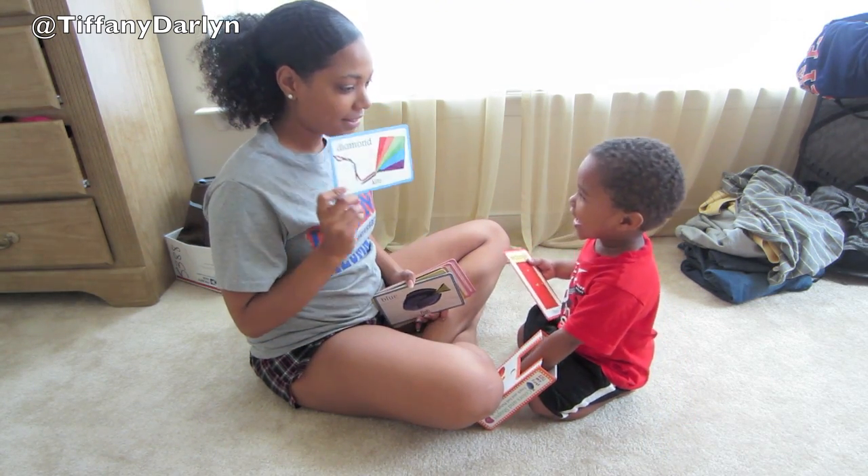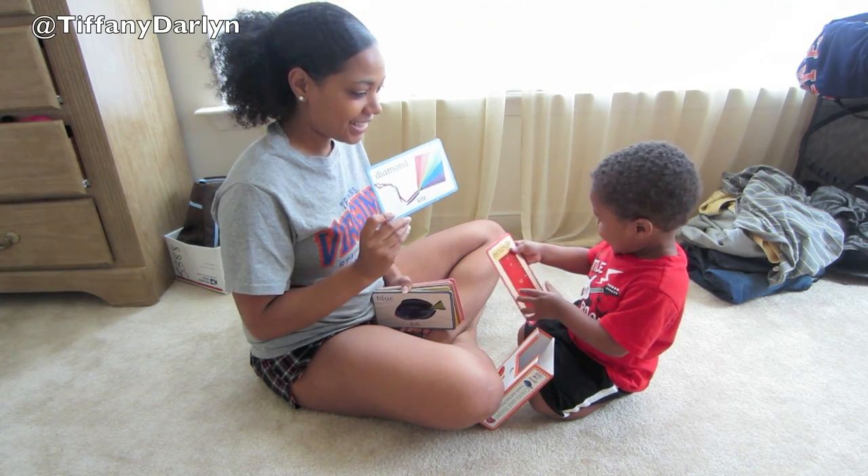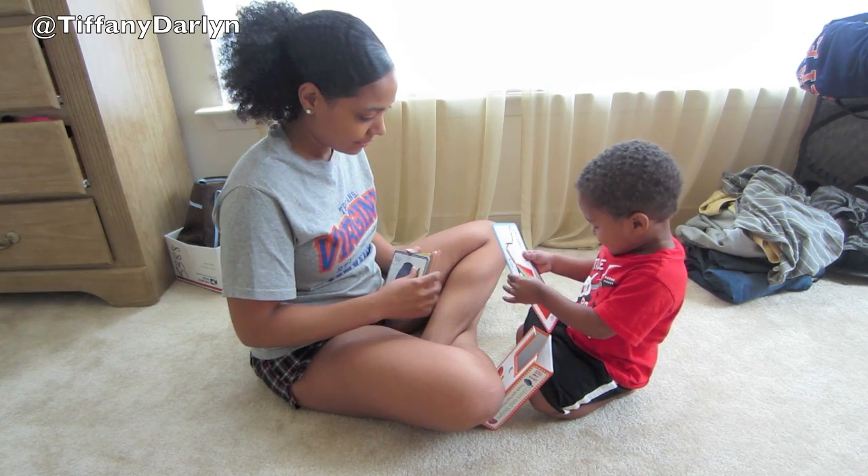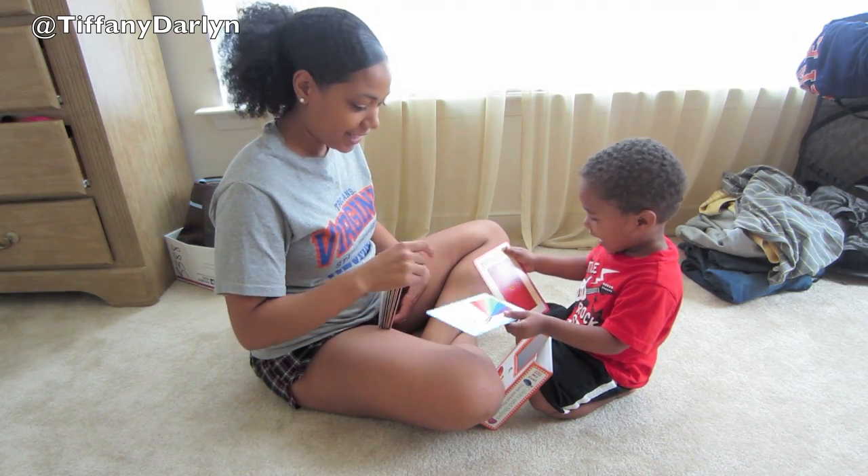Cite. What's this one? Cite. Good job. Door. Door. Yeah, here you go. Cite. Put it in the box. Cite. Yeah.